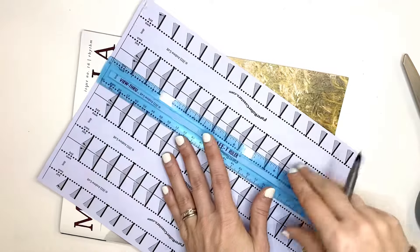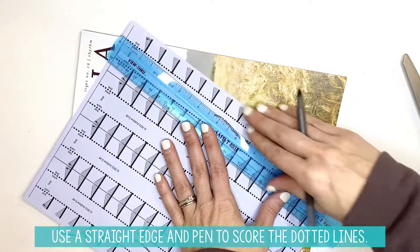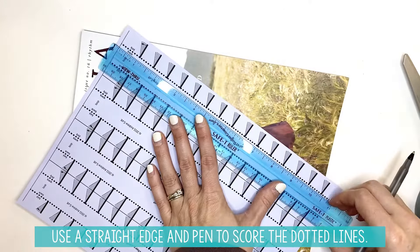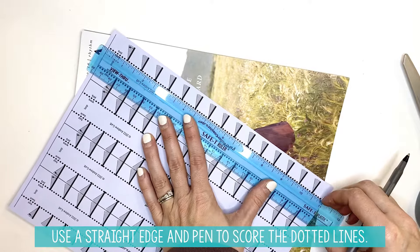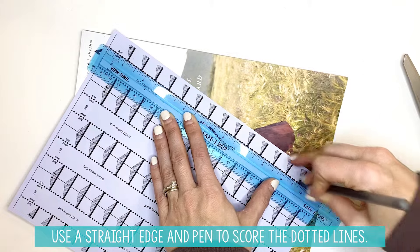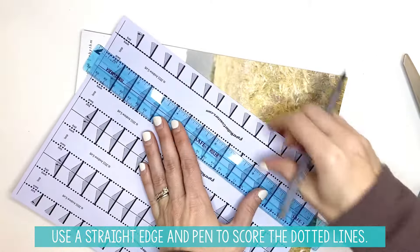The first thing you're going to want to do is score this. You want to get a magazine, put it underneath your loop paper, get a straight edge or a ruler, and then you need a pen. You are going to trace these dotted lines with your pen nice and firmly so that you can feel the pen mark on the other side of the paper.